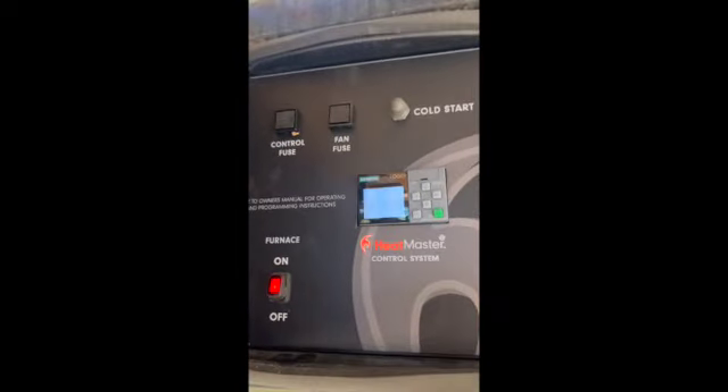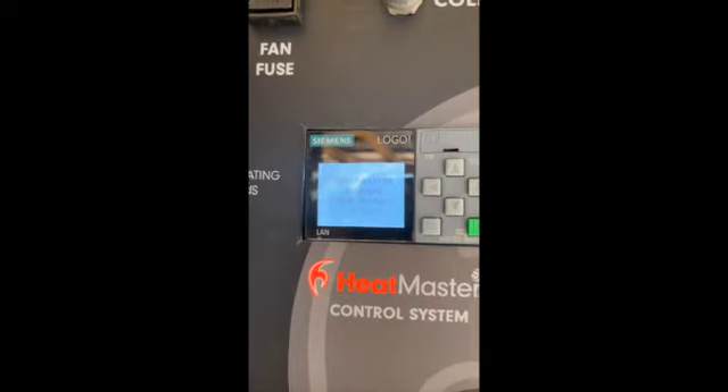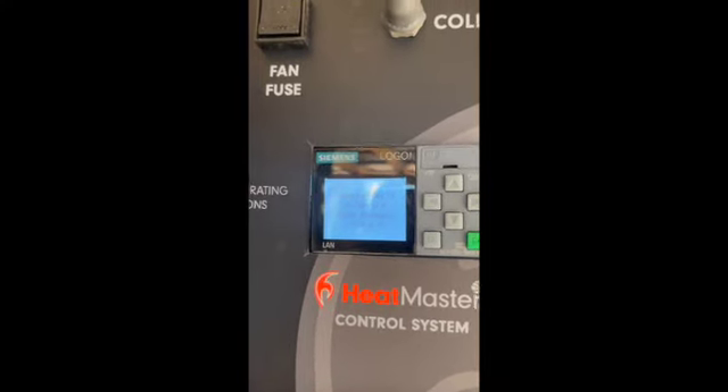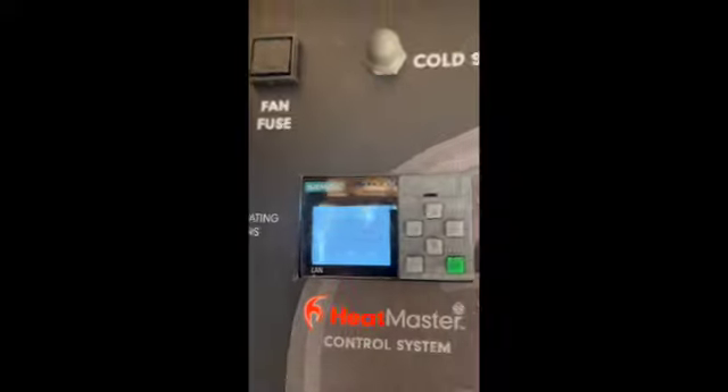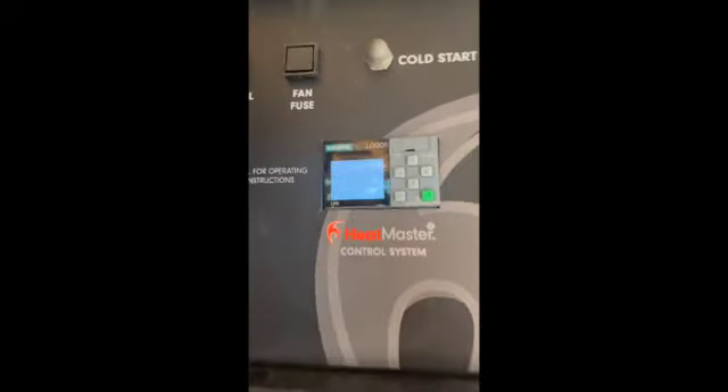I'll go ahead and turn on the unit and push the cold start button. Once everything gets fired up, that'll just keep the blower going for a longer period of time to keep airflow on the fire.